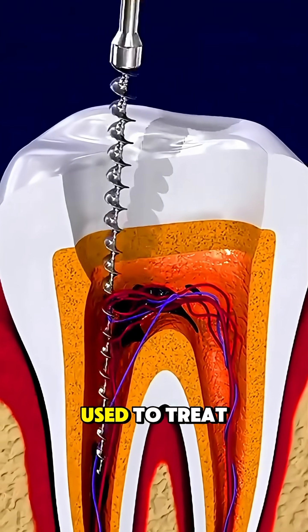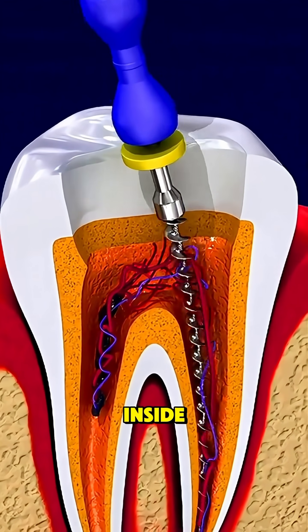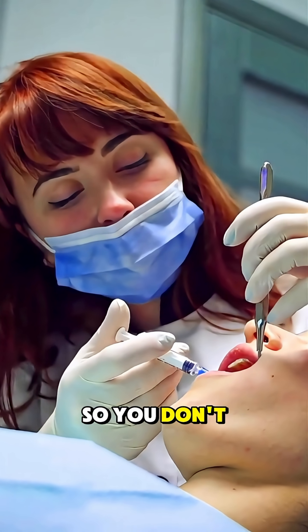A root canal is a dental procedure used to treat a tooth that's badly decayed or infected deep inside. It starts with numbing the area around the tooth so you don't feel pain.